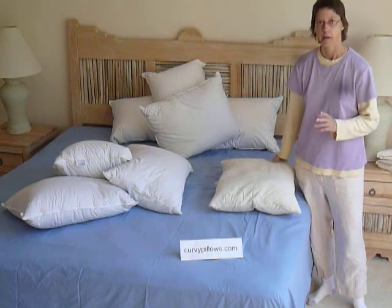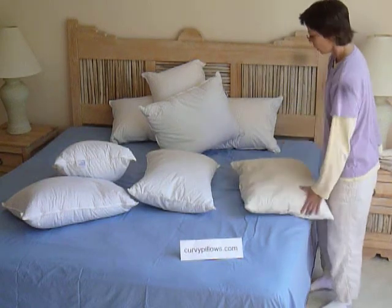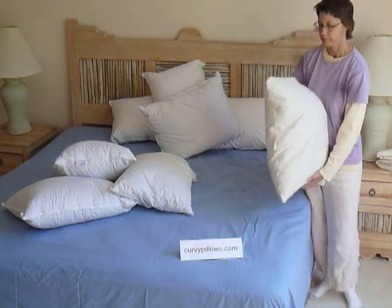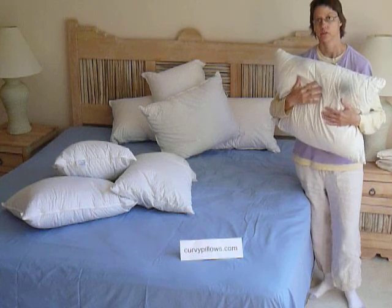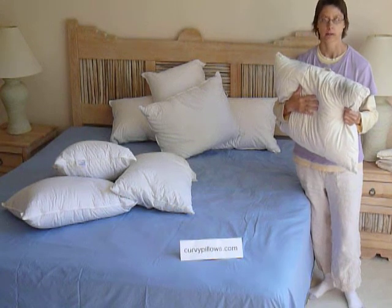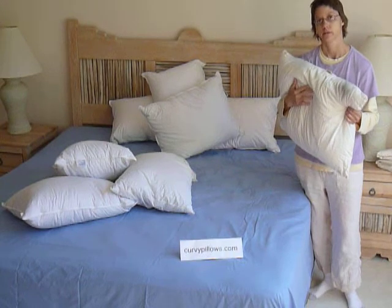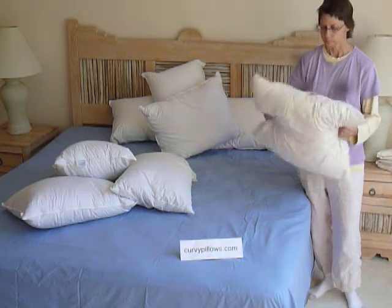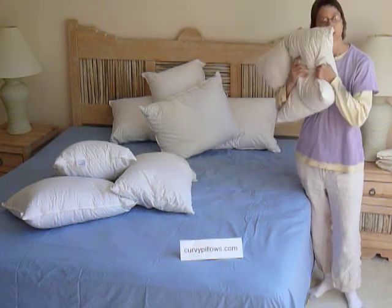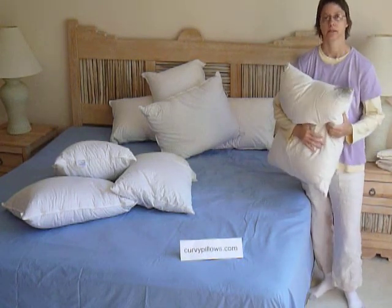I'm going to show you how to turn your regular rectangles into curvy shapes. By the way, these pillows are down and feather, or down pillows. There's a pillow I recommend that I think is great — it's filled with a tree seed fiber called kapok, which falls off of the Saba tree and other trees like it that grow in rainforests around the world. It's a really soft yet firm fiber that makes great support, and it's all organic. You can get it at CurvyPillows.com.